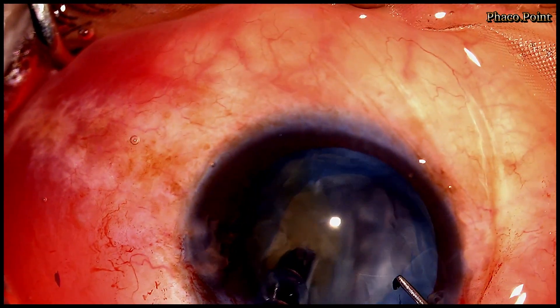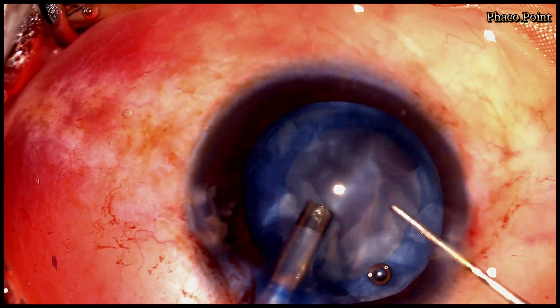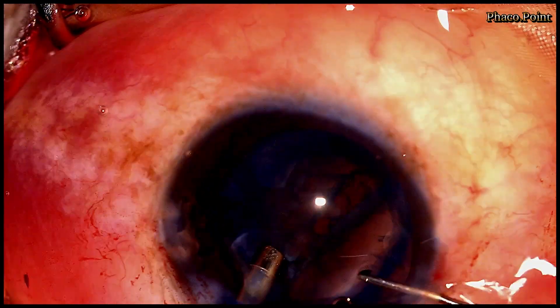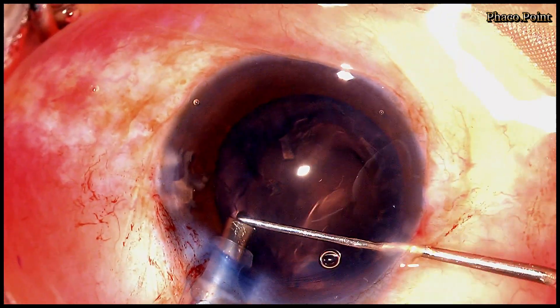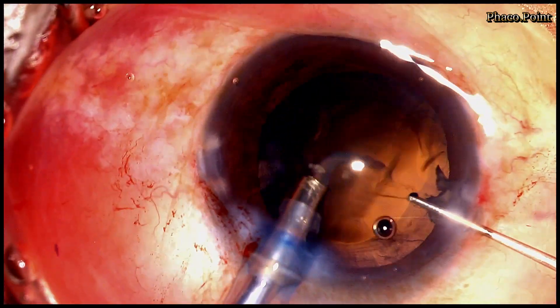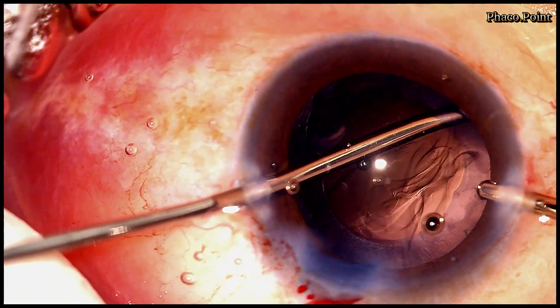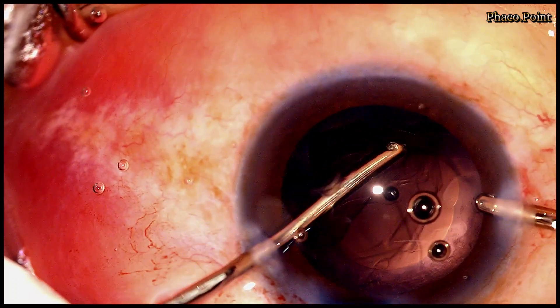We now come to the end of the nucleus emulsification. I then successfully remove some of the epinucleus with the phaco probe in epinucleus mode. The remaining residual cortex is then removed with bimanual irrigation aspiration.